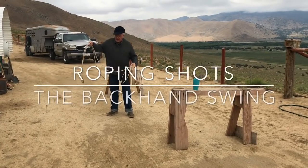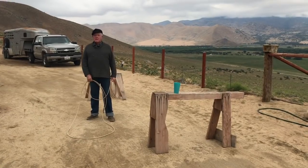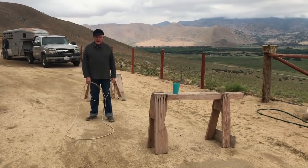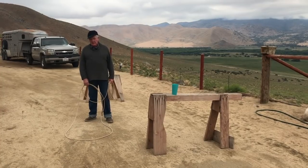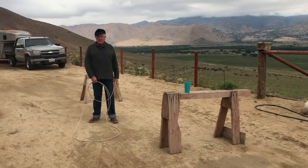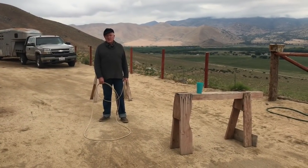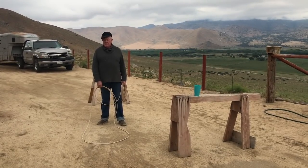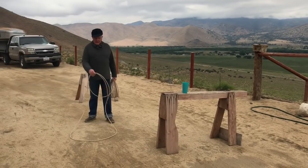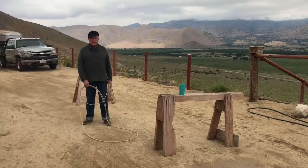My friend, we got a message on the Google deal to go over some of these shots. The question was about the backhand in the branding pin, and first the diameter of your rope. The man that got a hold of us is using a 7/16s 40-footer — I'm guessing it's a soft lay — and that's fine. If you live in windy country like we do, that's fine. I just prefer these because they're closer to a riata for me.